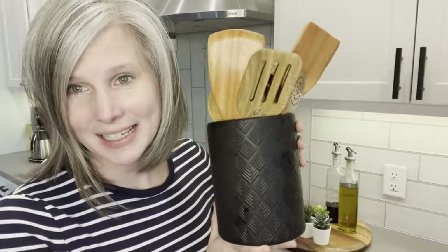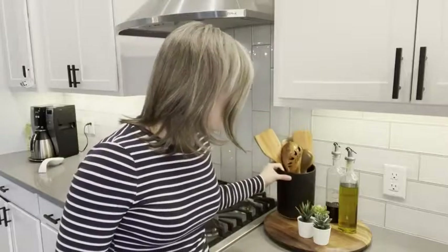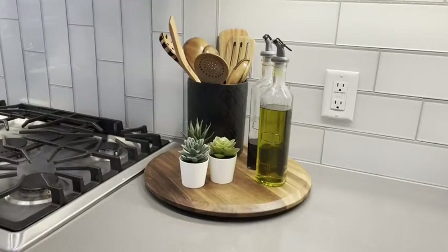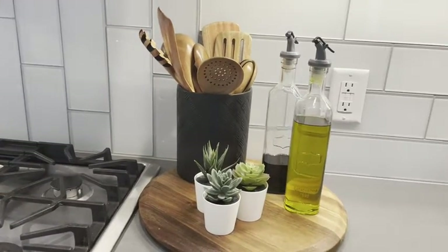They're all made from teak, so not only are these functional but they're beautiful. When I saw them I knew they were going to complement this wooden turntable I have on here perfectly — and they do. They look so great.